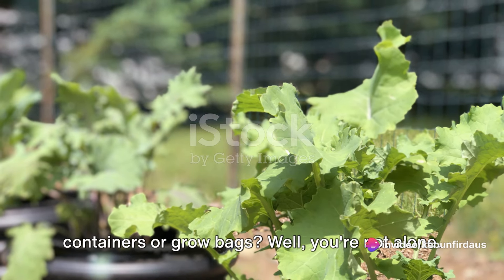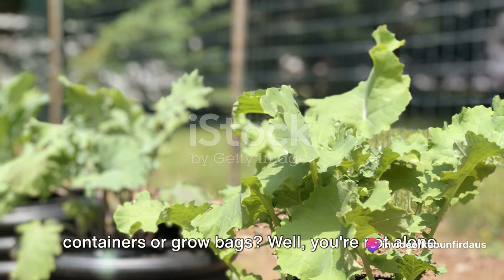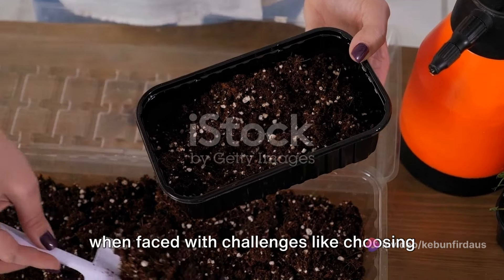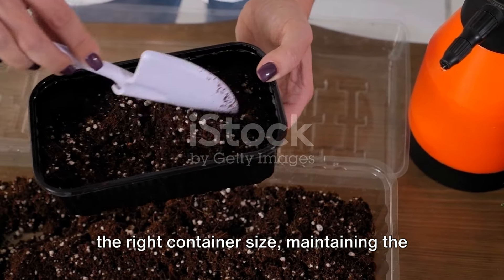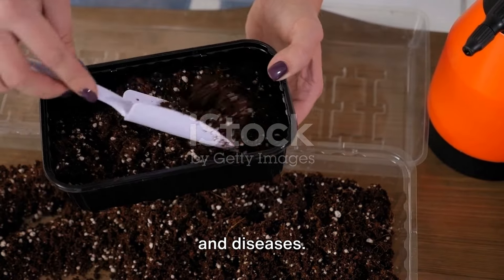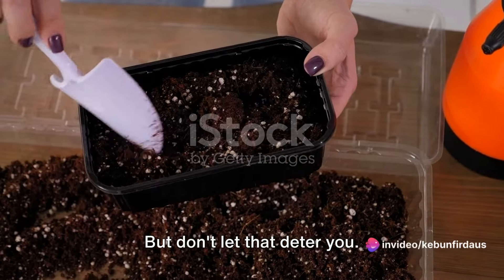Ever struggled with growing kale in containers or grow bags? You're not alone. It can be a daunting task, especially when faced with challenges like choosing the right container size, maintaining the perfect soil mix, or dealing with pests and diseases. But don't let that deter you.